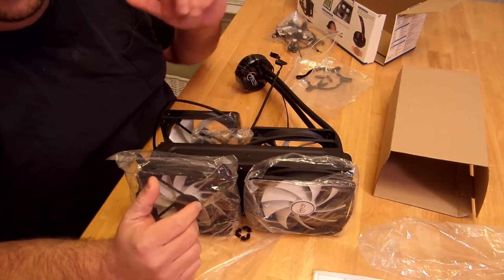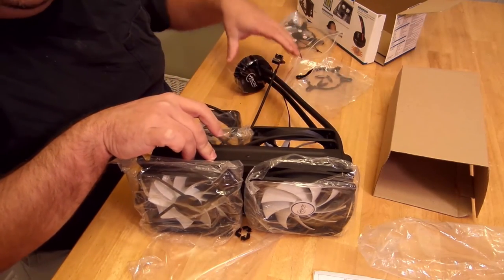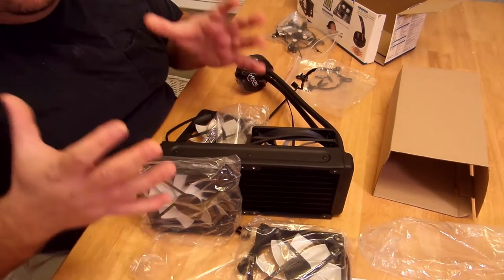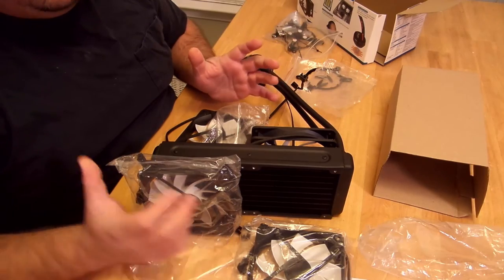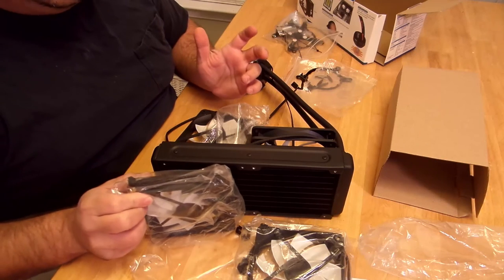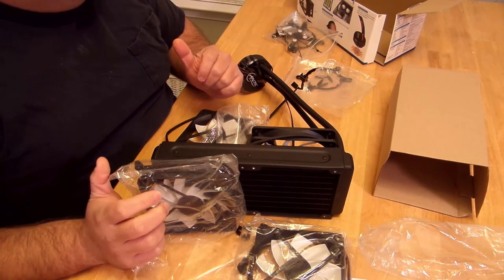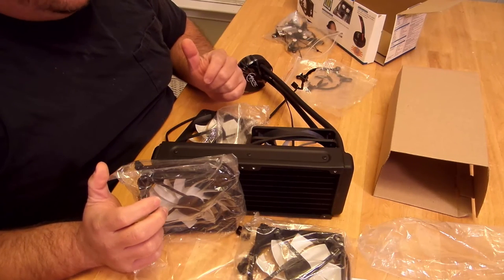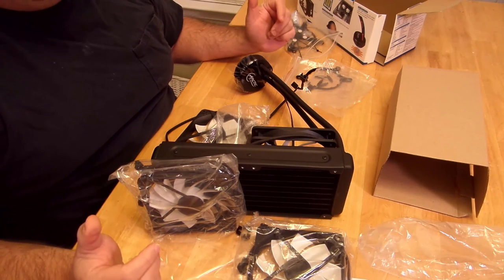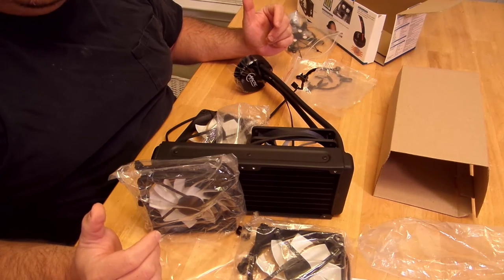This comes with a six-year warranty — I'm assuming that covers the radiator and cold plate, and possibly the fans since they're included in the package, though fans are more consumable. Either way, a six-year warranty is pretty awesome. You'll see the full review soon on dragonblogger.com. This has been an unboxing of the Arctic Liquid Freezer 240 — Iggywood, DragonBlogger, out. See you guys!